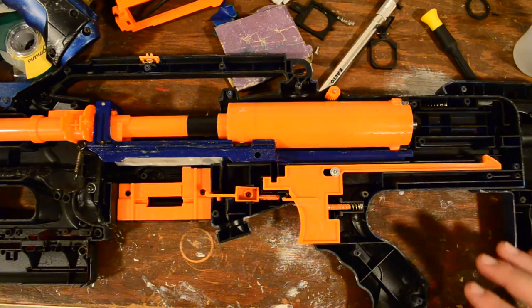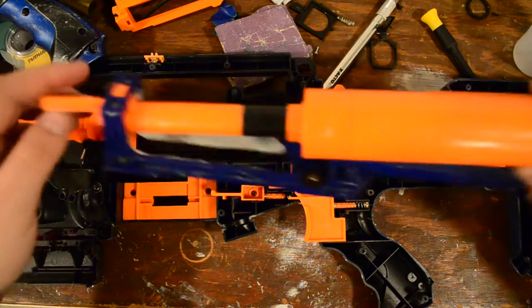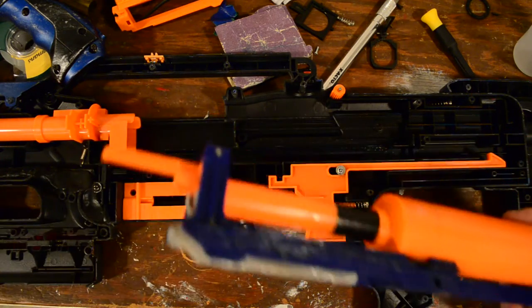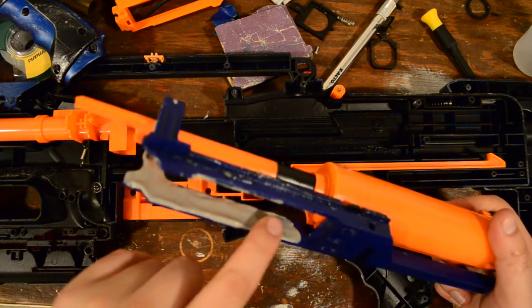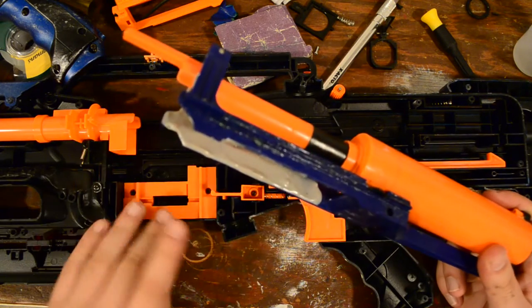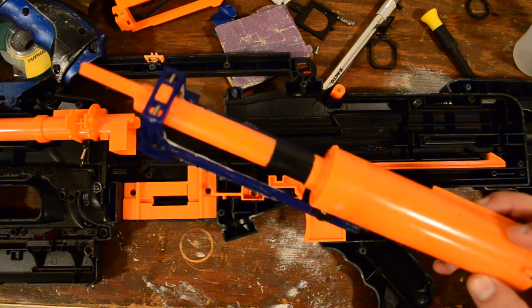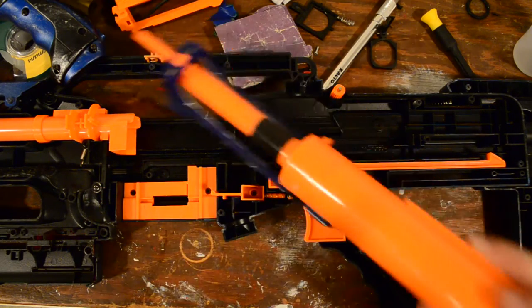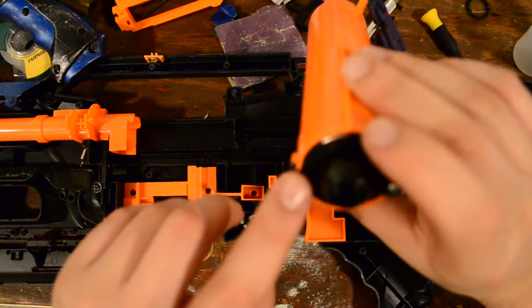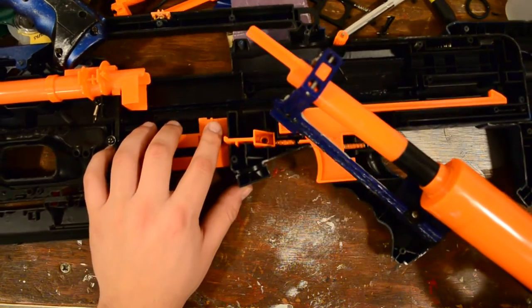We're going to take the entire bolt sled assembly out because we're going to be working with this part right here. As you can see, I've used Loctite epoxy for metal to kind of strengthen the bolt sled, and it's done a good job — this actually works quite well for the spring loads that I use. Let me see if there are any stress marks. There don't appear to be any stress marks on this retention cap, but we're going to go ahead and replace it anyways.